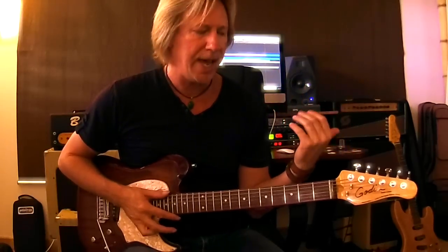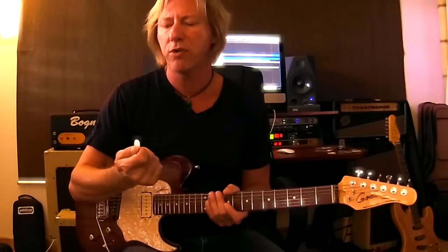My fingers are the source of my tone. The pick really does translate and transduce that into the strings, the pickups, and everything else — so it's an incredibly important part of the signal chain. Don't ever think that your pick is not going to impart tone. It does.